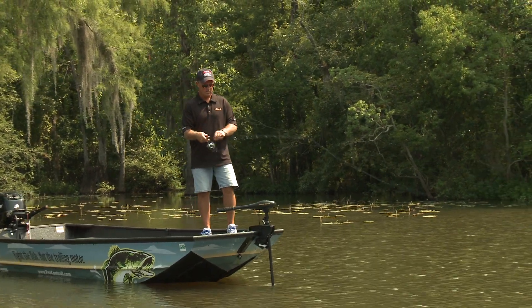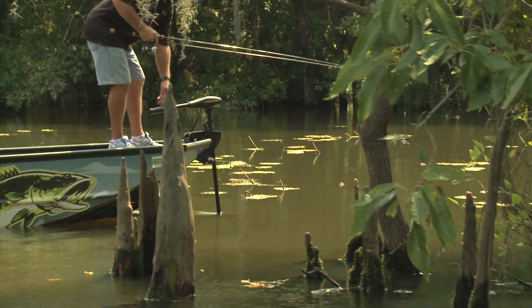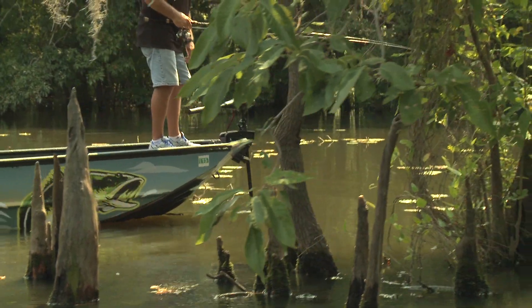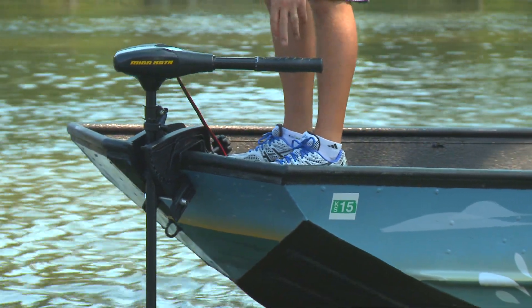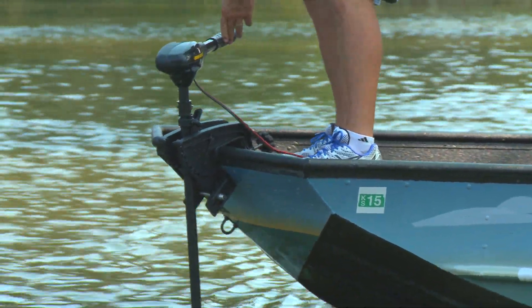Ready to catch more fish? It's time to give your boat better handling with fewer headaches with the all-new Easy Mount II from ProControl. The Easy Mount II is a replacement bracket for Minn Kota Endura and Endura C2 motors.